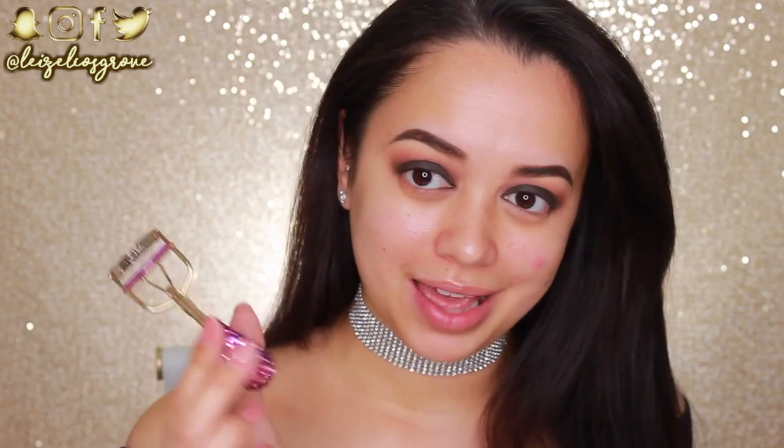I'm liking this eyeshadow, but dark eyeshadows are a mission to blend, let me tell you that. I'm just giving my lashes a quick curl with my Tarte lash curler. This lash curler is cute and all, but sometimes I feel like it doesn't curl my lashes as intensely as it could. And then I'm going with this baby right here — the Tarte Lights Camera Lashes mascara.